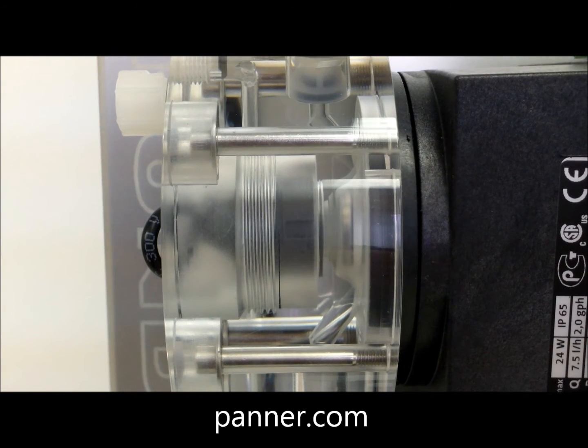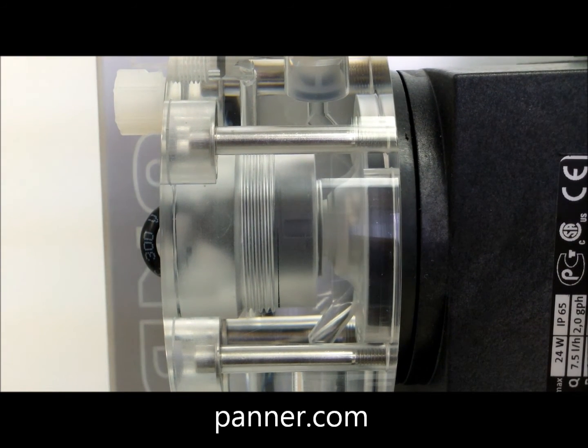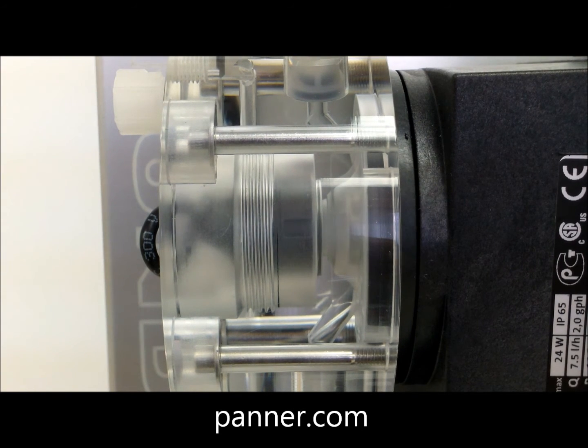The variable speed motor driver allows the pump to use a full suction stroke each time. This allows a turndown ratio of 3000 to 1.